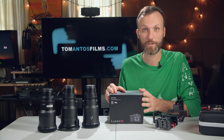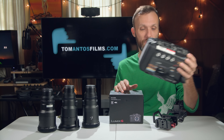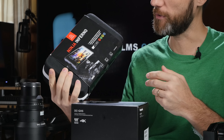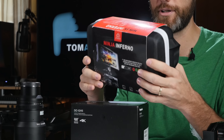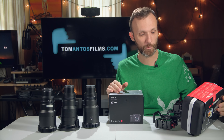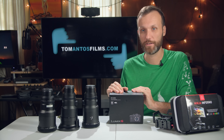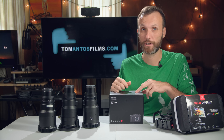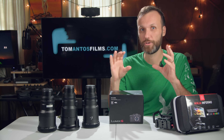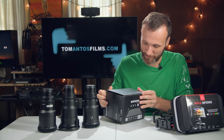This camera also shoots in higher bit rates and higher frame rates. I'm also going to put the Atomos Ninja Inferno on it. It allows you to record higher bit rates without needing very expensive SD cards. You also get monitoring tools, a bigger display, and when shooting with anamorphic lenses you can de-squeeze the image in real-time so you can see your composition properly.